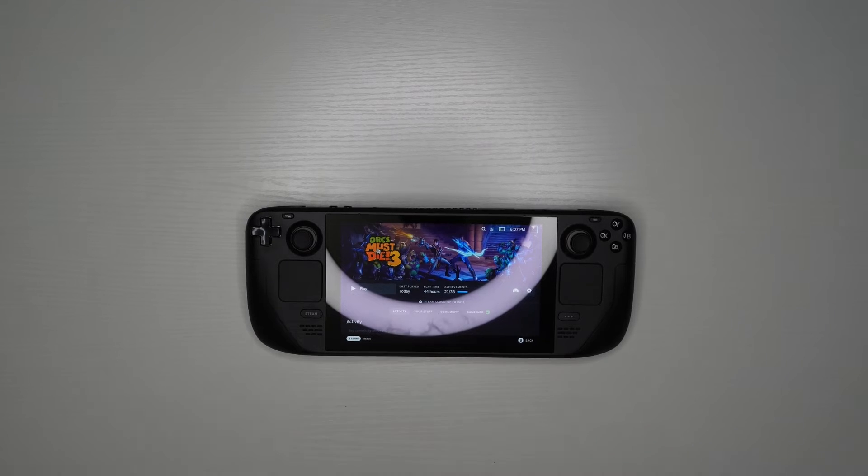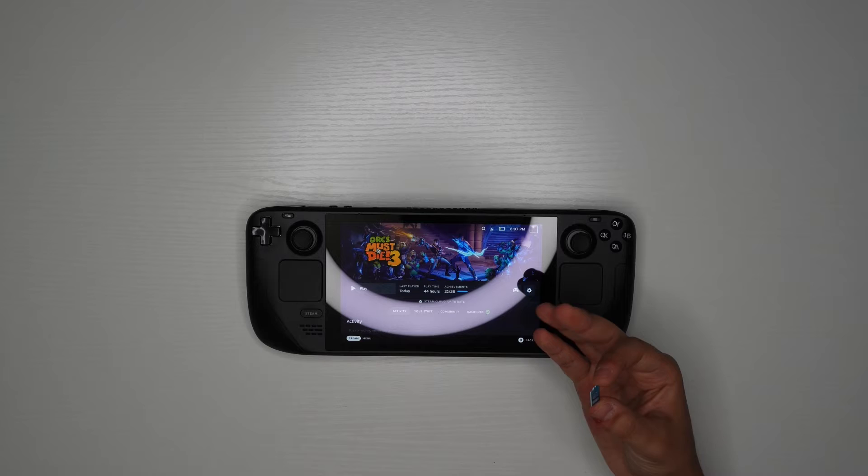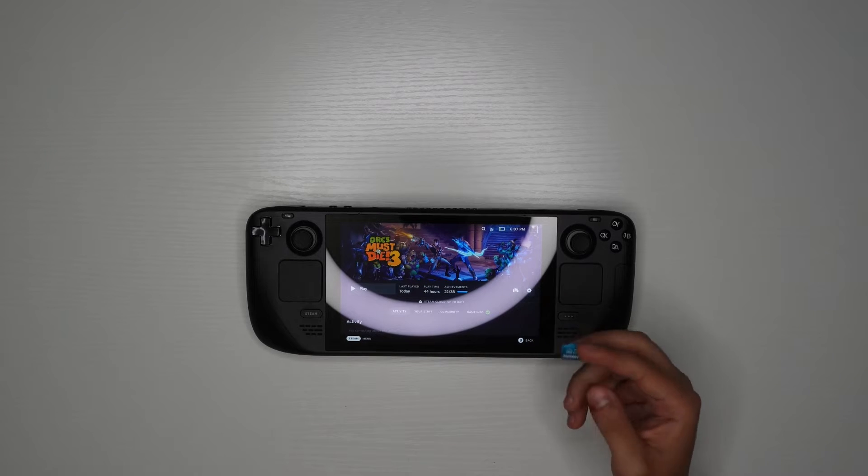So you got yourself a Steam Deck — congrats. And you also got yourself an SD card, and now you're thinking about how to set it up on your Steam Deck. I'll show you how to set it up, format it, and rename it.